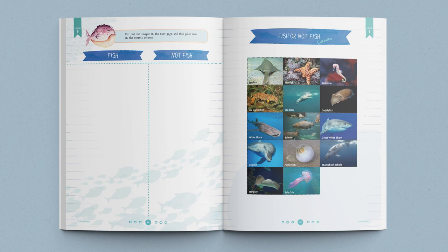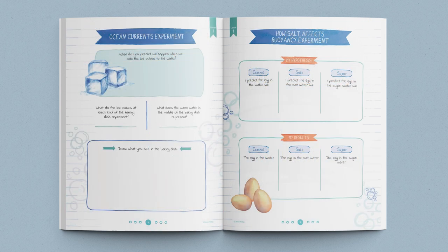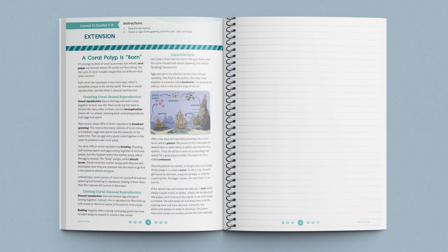In both journals, you'll find age-appropriate activities, games, and diagrams that coordinate with each lesson. Engaging lesson extensions can be found in the journal for older students, so they can really explore the lesson concepts.